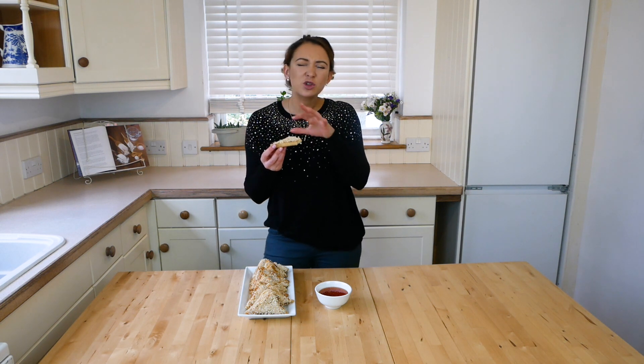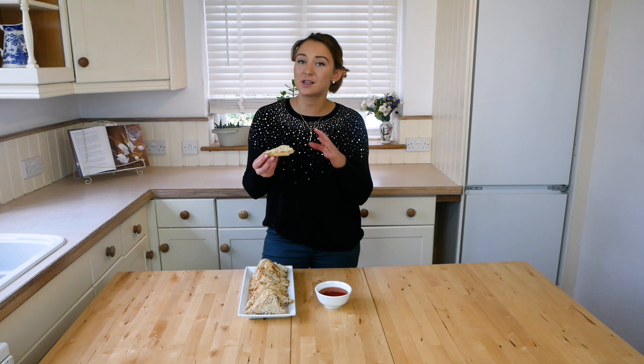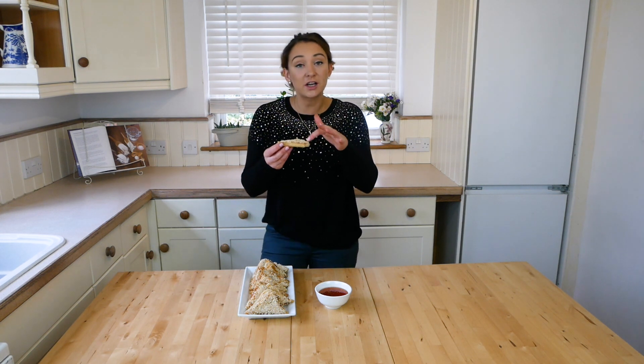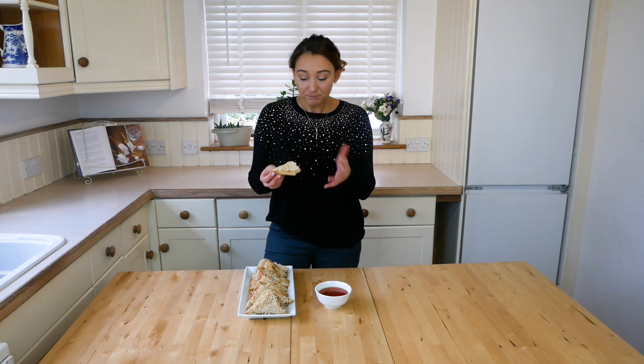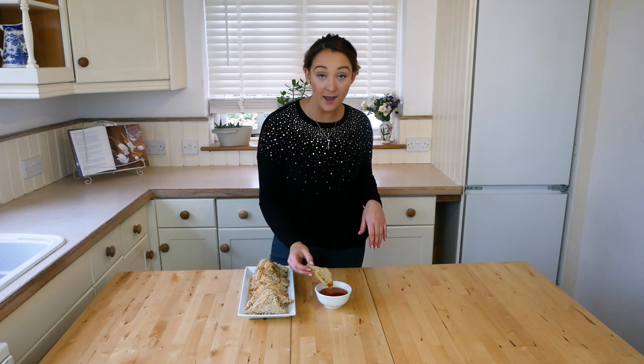They're soft in the middle but crunchy on the outside. Make sure you don't overcook these — they only take a few minutes on one side. Once you start to see them go brown on the outside, flip them over and cook for a further minute or so. That is it! Catch me every Tuesday, Thursday, and Sunday for more recipes — I'll see you again.